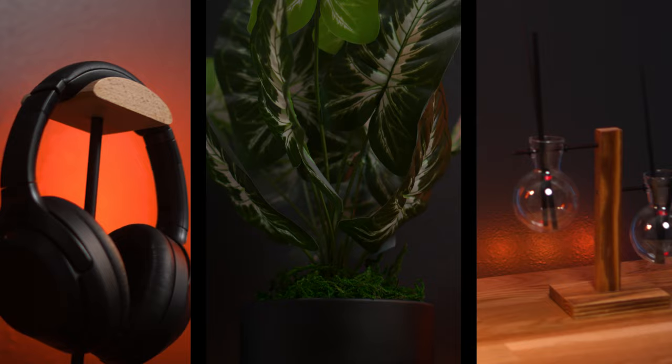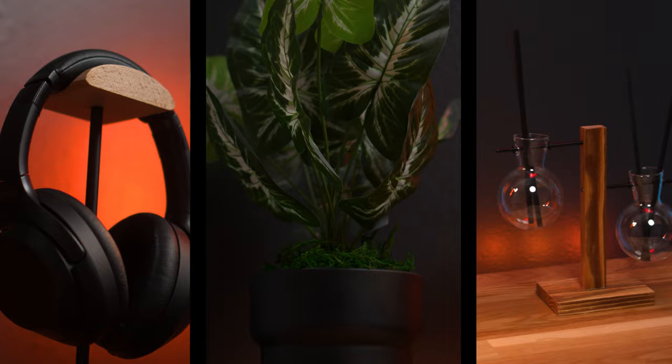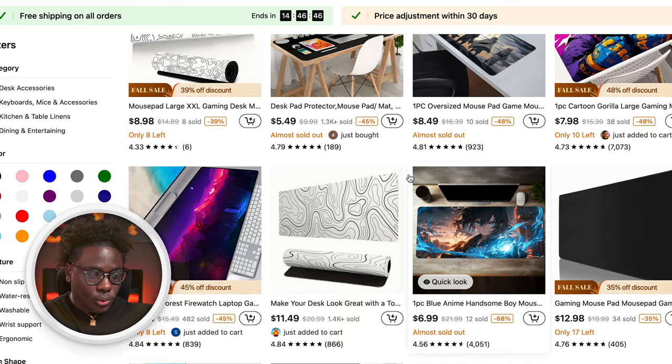Temu reached out to me and they wanted to partner up to make a video. I said okay, but let me select my own products because I want to make this desk setup my own way. So I went to Temu and started picking up products — I was shocked by some of these prices. Let me show you a couple of things I picked up for this video and then we're gonna unbox it together because the package is here.